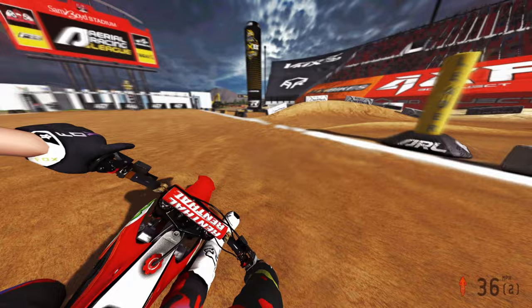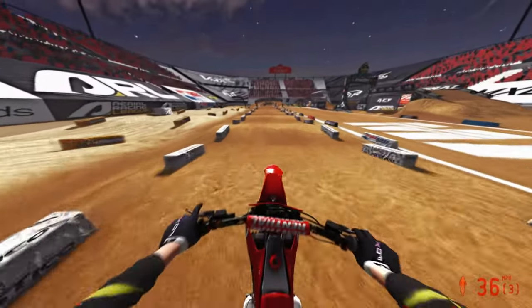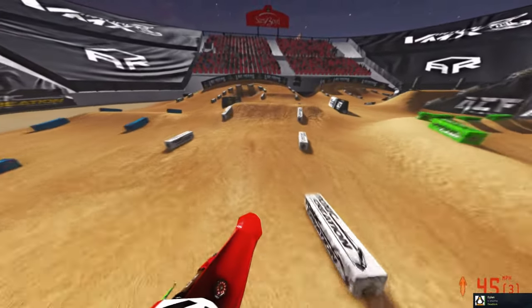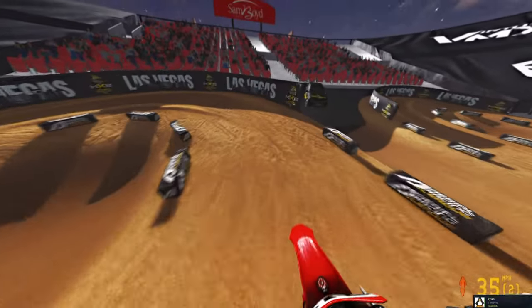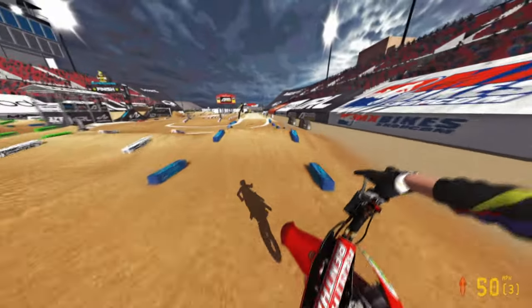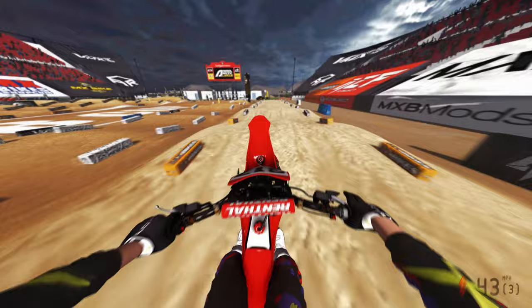This track kind of went under the radar, which was pretty unfortunate, but they did host some kind of money grab here as well, which was pretty cool. I did try to participate but did not make the main event for it. I thought it'd be fun to test the Ducati 450 on this track and just kind of give it a go and see what's up.